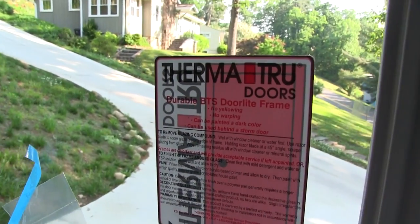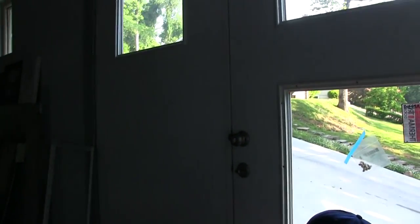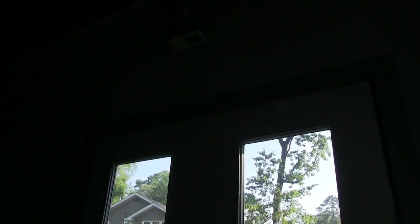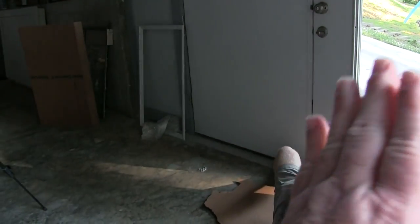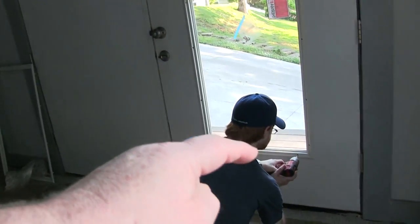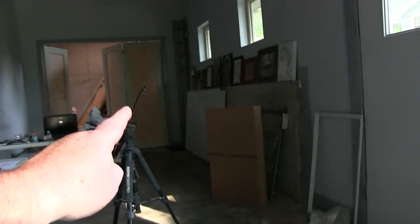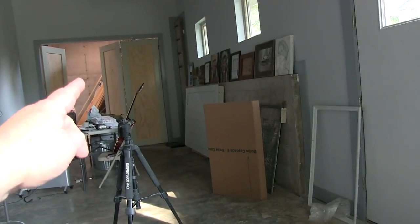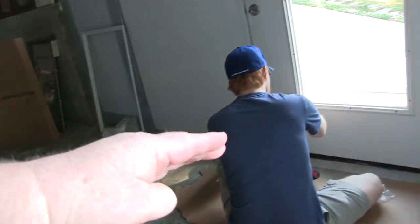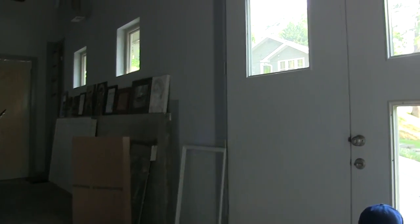By the way, this is a ThermaTru door — these are really cool doors and they're not terribly expensive. This door is seven feet wide and eight feet tall. You can see out there we have a little platform that acts almost like a loading dock, so I can wheel stuff out of the shop with a cart. Anything that's pretty wide, we can open up this other leaf over here.